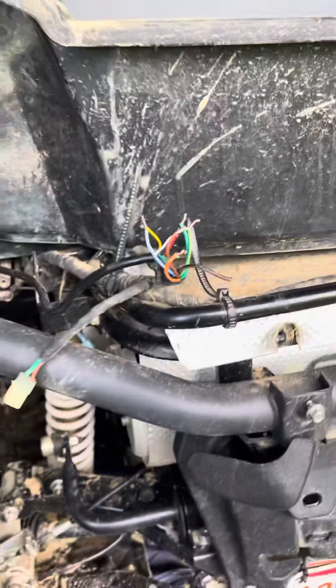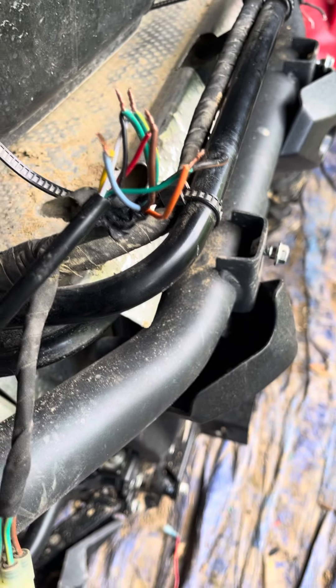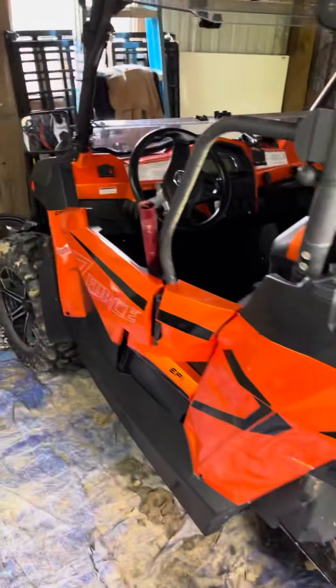I did not feel like buying the plugs that CF Moto sells because they're expensive. Just to show you, I have everything hooked up — my whip lights have turn signals and brake integrated into it, although I do not have a turn signal kit yet, as you can see.